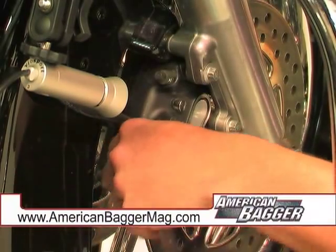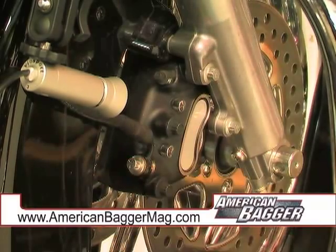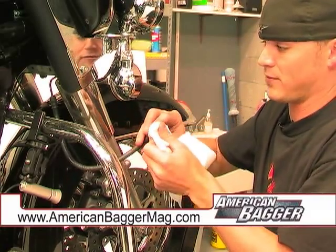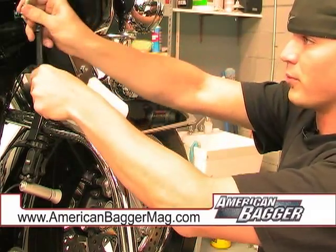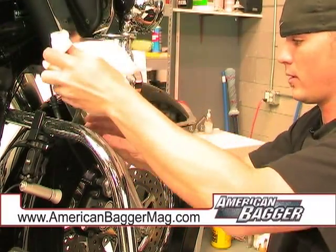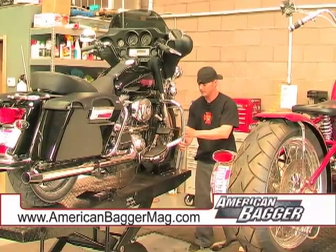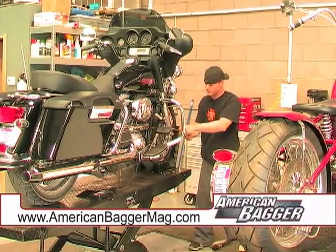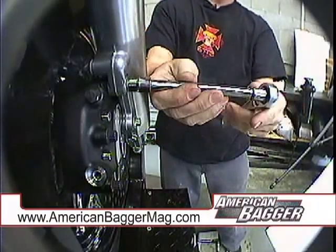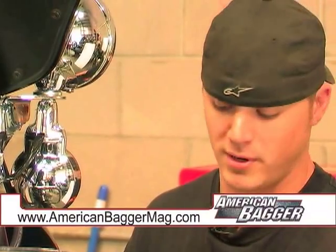Start by removing the brake line, which will make a little bit of a mess. You might have to re-bleed your brakes when you're done, but chances are you won't have to if you can just hold your brake line up in the air so it doesn't bleed off all the fluid. With the brake line removed, we'll start taking the caliper off. Most Harleys don't have shims or anything behind the caliper, so you should be all right.